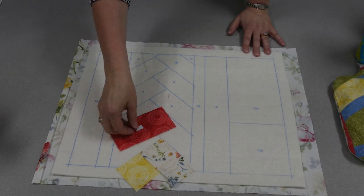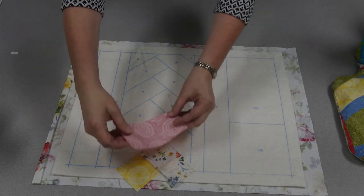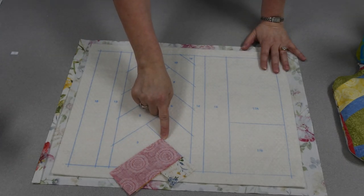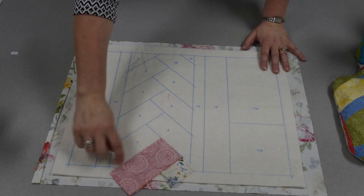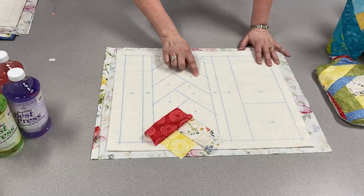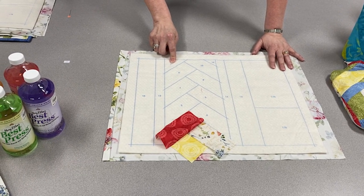I labeled all my pieces with sticky numbers so I wouldn't lose track. Piece three gets laid on top and again, lining up the edge nicely so my seam allowance doesn't show. Once I stitched that with a quarter inch seam allowance, I flip it open and continue building my braid until I'm done.